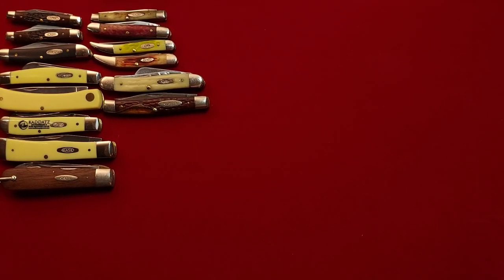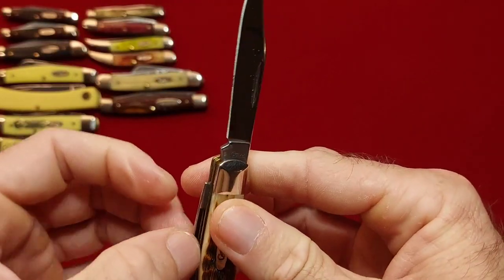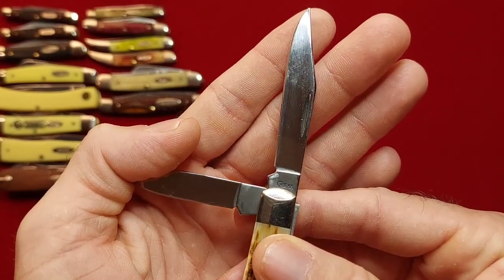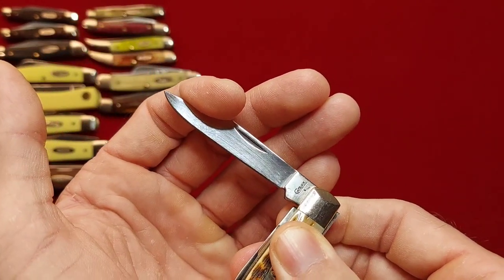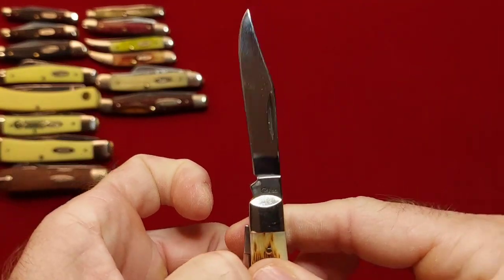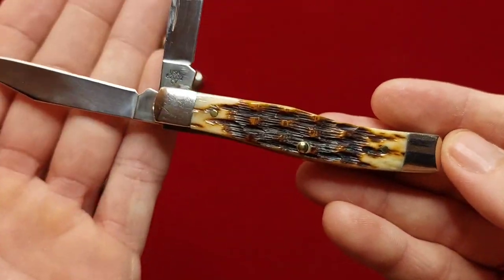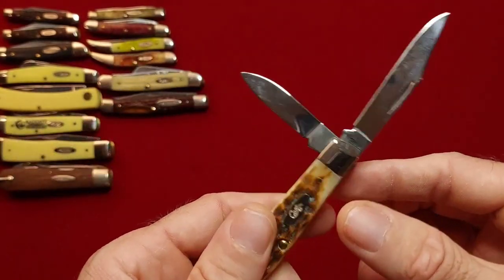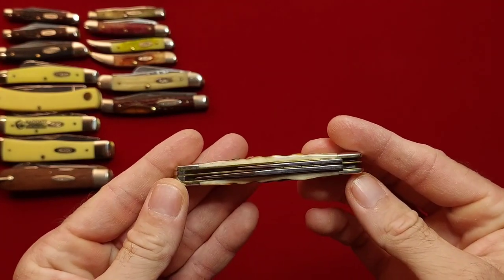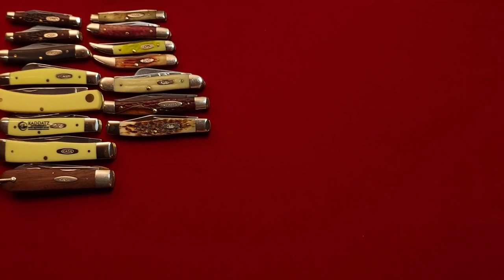Alright, moving on — I have a Texas Jack here in amber jig bone. As any Texas Jack should, it's got two blades: a clip point and a pin blade. We have a 2009, I believe, and it's everyone's favorite steel — CV. 62032. Just a really good knife, I carry this one often. Really good knife, right down the center as a Case knife should be.